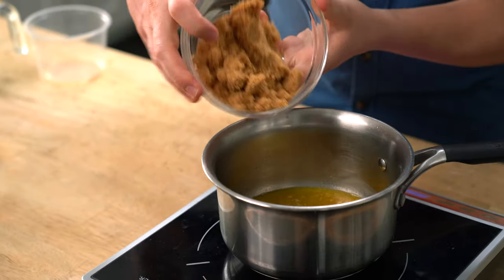This is a pretty easy recipe, just dump, heat, and stir. I'm adding brown sugar and I've got Dijon mustard, yellow mustard, Worcestershire, and liquid smoke. You want to be careful not to do too much liquid smoke or it's going to taste like you're licking an ashtray.